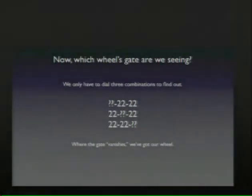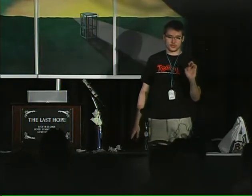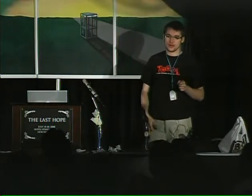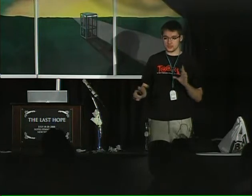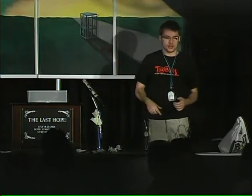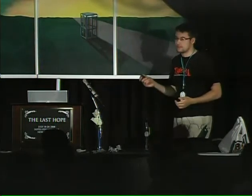Wash and repeat — or rather, just repeat. Knowing the gate position for that one wheel, for the rest of the manipulation procedure you leave that wheel with that gate in that position. In this case, we say the first wheel had the gate in it, so we leave the first wheel at 22 and then play with the second and third wheels. Do this again for the second and third wheels, figure out where the gate is in each, and we have the combination and the safe is open.